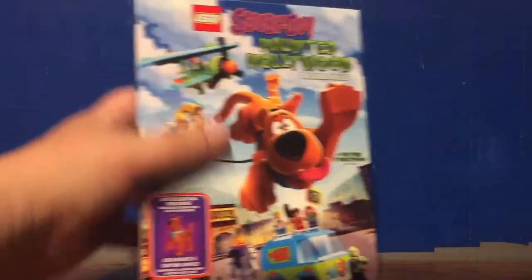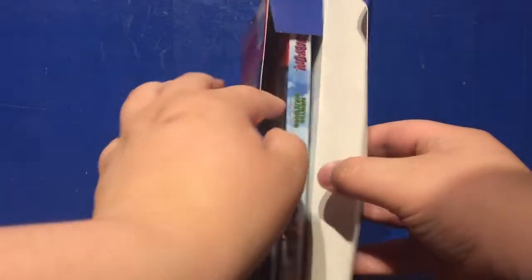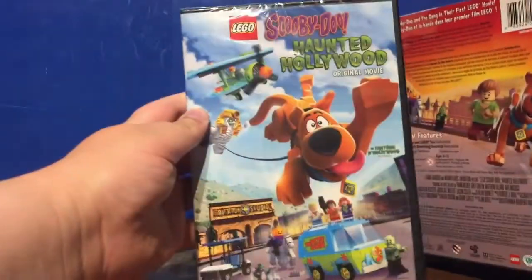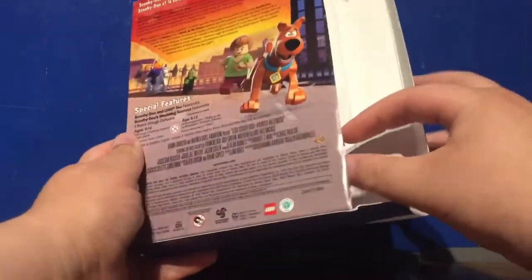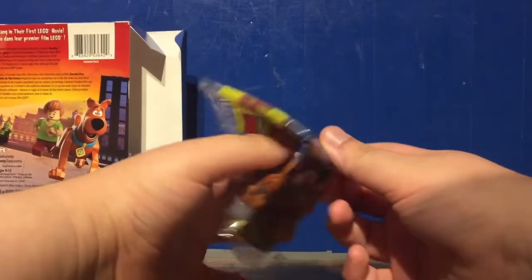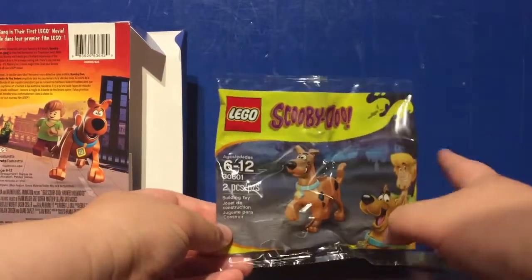There goes the special edition sticker. Flipping open the flap, we can see right here — there's the movie, pretty similar to the box, minus the minifigure thing on the side of course. And you have this little thing right here that should have — nice — the poly bag. It's all folded up, but you can easily unfold it. That's actually a small poly bag of Scooby-Doo.